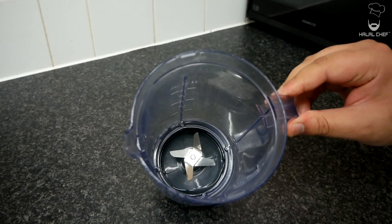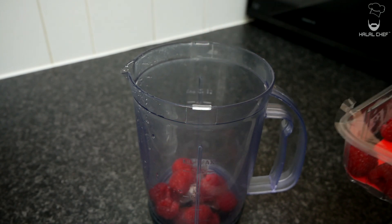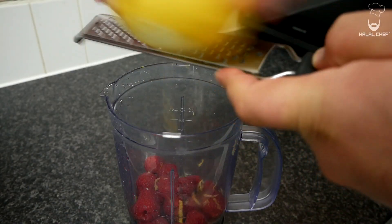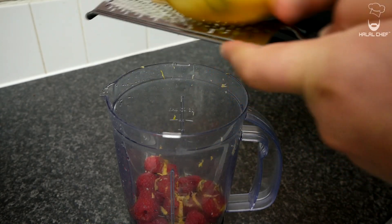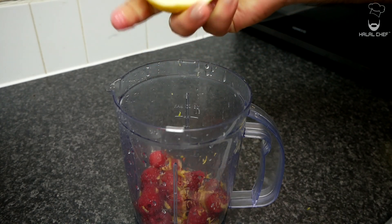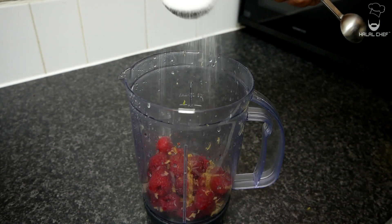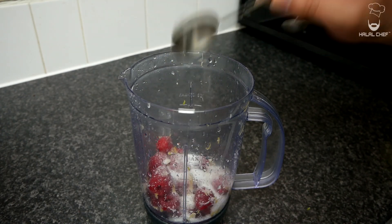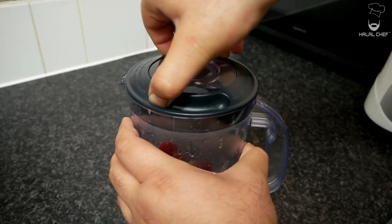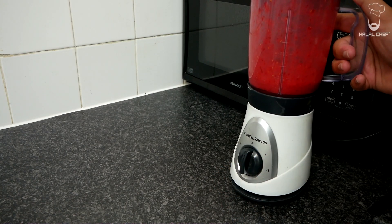For the raspberry coulis, grab a blender and add in the raspberries. You could use blueberries or strawberries, no problem. Throw in some lemon zest — it's going to add that freshness. Squeeze in some lemon juice and catch any seeds. Now add in the sugar. Some people would cook this sauce but I don't really want to do that — I want to keep everything nice and fresh. Just add a light touch of water to help with blending. Blend this until nice and smooth.